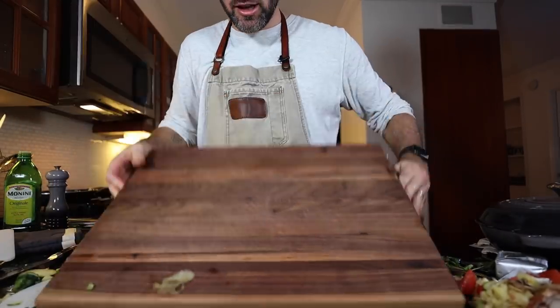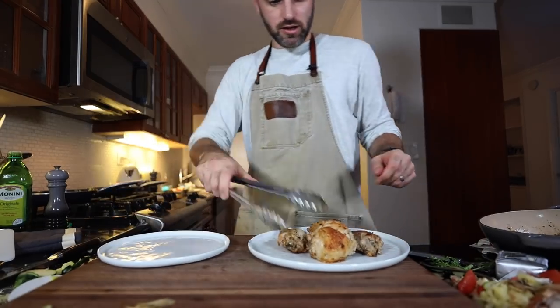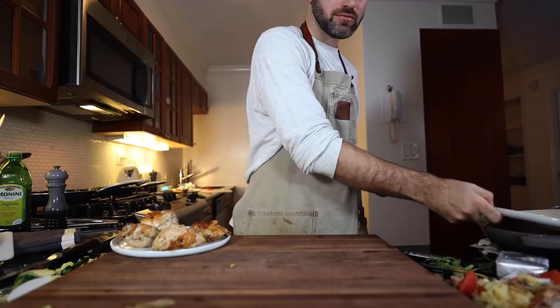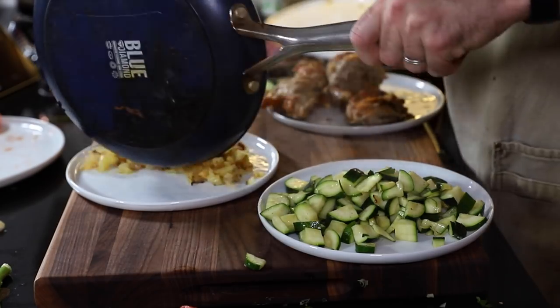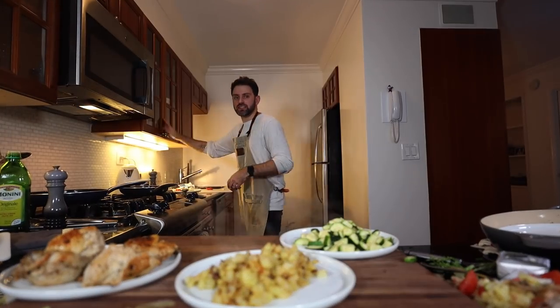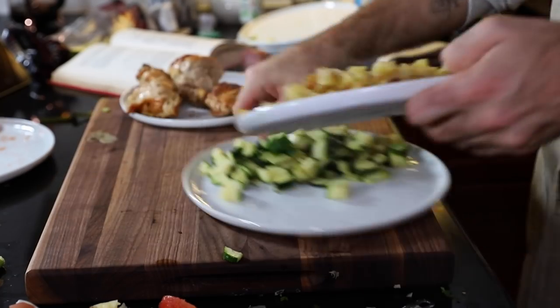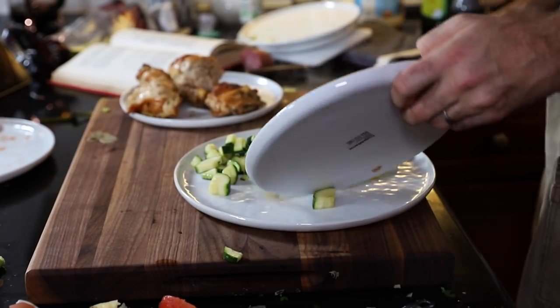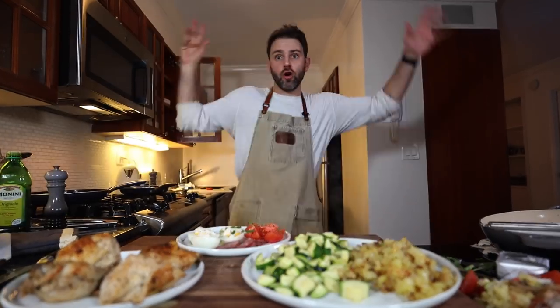Cutting board flip — chicken on another plate. Zucchini, potatoes. I arranged the potatoes and the zucchini on the same plate — the zucchini is on one side, potatoes on the other side. There's the hors d'oeuvres. Stop the clock — order up!